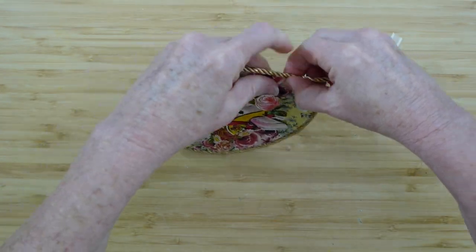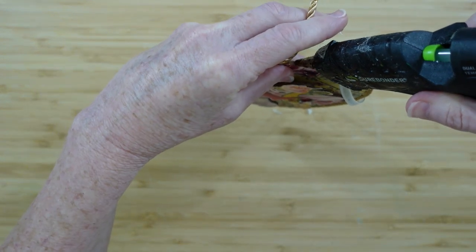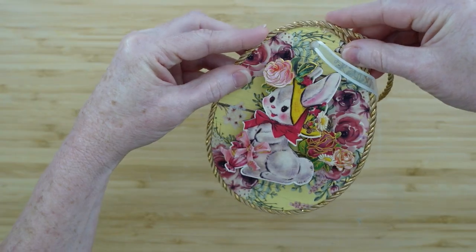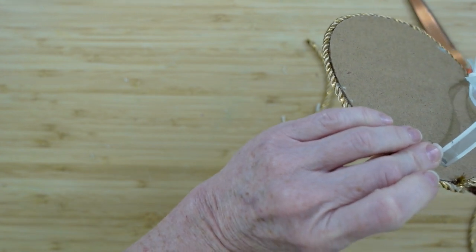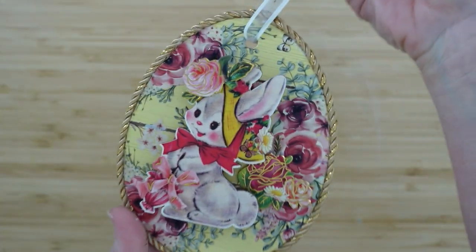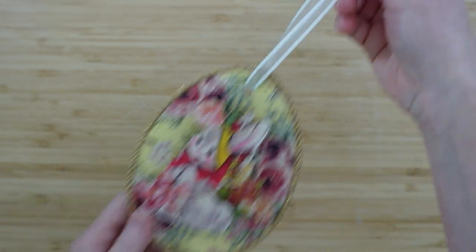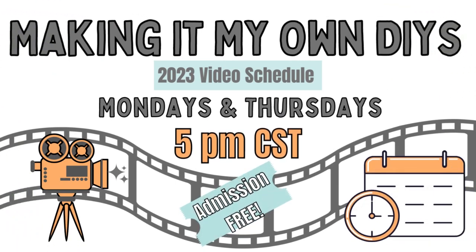This video is part of the Thrift Flip Road Trip — I'll give you more information on that in just a bit. You can watch my videos at 5 PM on Mondays and Thursdays.